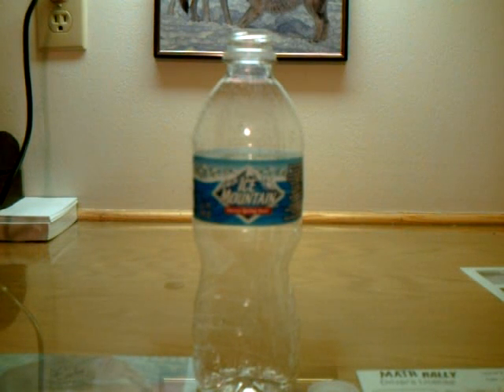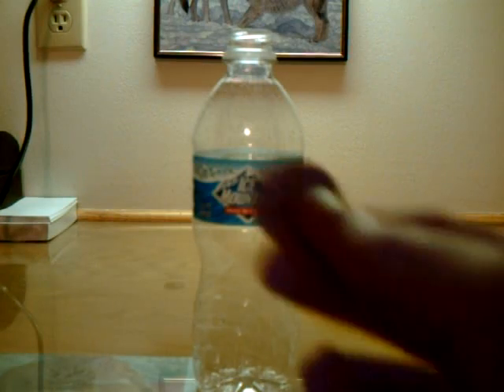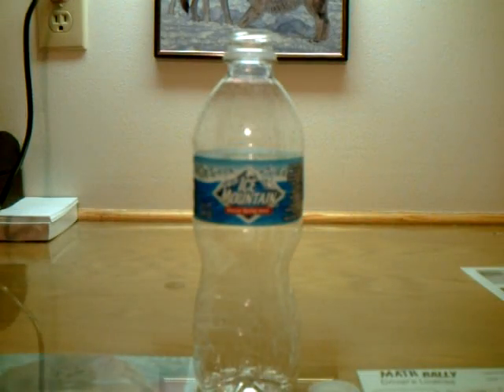Hi, I'm Jason Bethauser, and I'm going to do the coin through bottle trick. Now when most people do this, they use a quarter, a dime, or a penny, which fits through the top of the bottle. But I'm using a dollar coin. These do not fit through the top of a bottle.